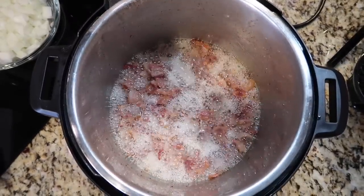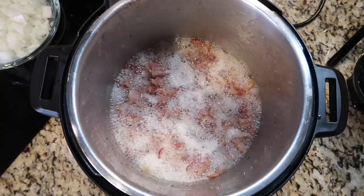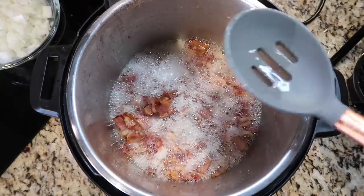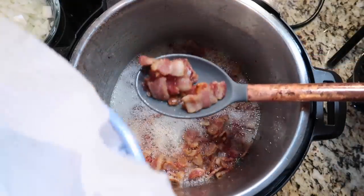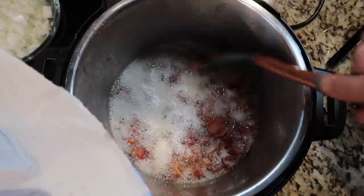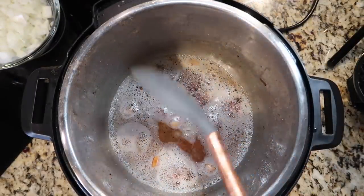As the bacon cooks it releases its juices — and we are going to be keeping that amazing bacon juice. This is about 10 minutes of cooking. If you want it more well done, keep going until it's to your liking. I'm going to take a slotted spoon and a paper towel, put it in the bowl I had the bacon in before, and put the cooked bacon in there, leaving the juices in the pot. Don't worry if a couple extra pieces of bacon end up in there.